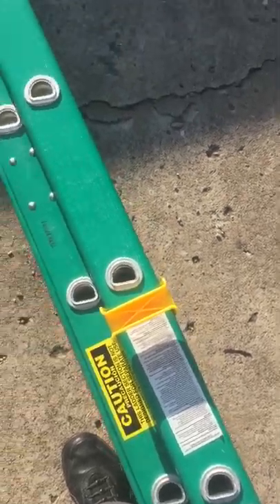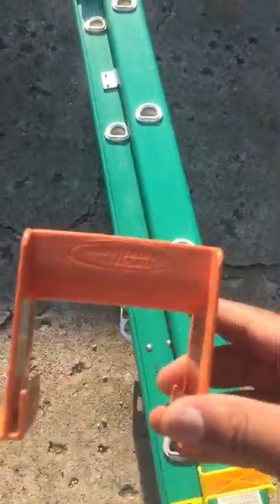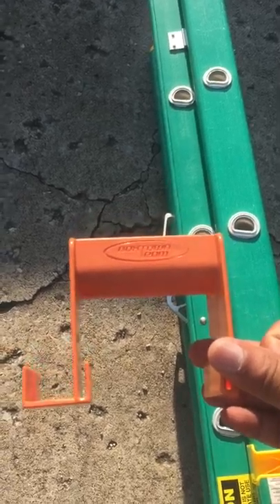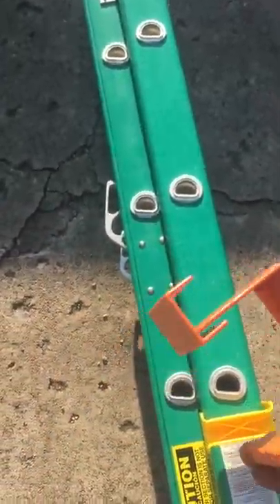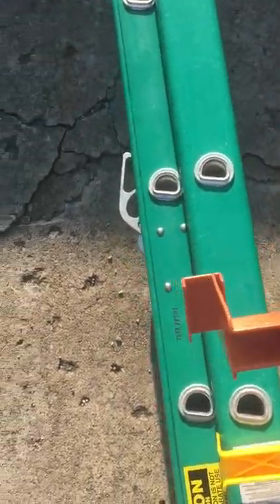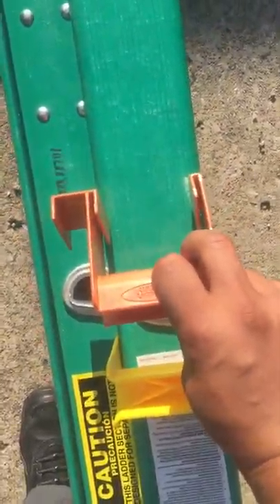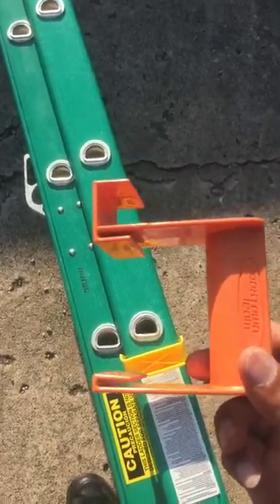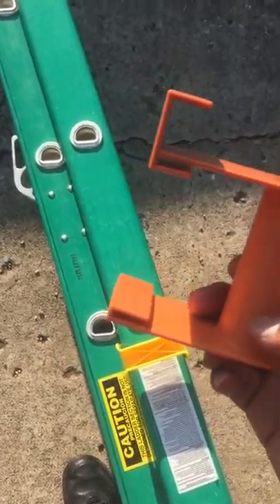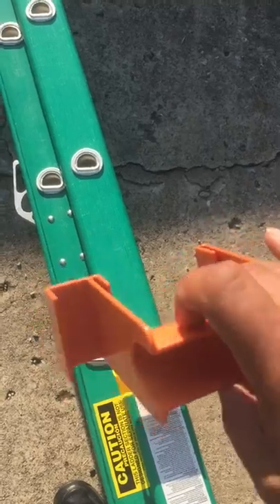Now this model, which is the A-proof ladder carrier, will work on the older extension models. You have to force fit it on there — you can almost get there. But because of the newer edge style, these clips will not fit on this one. So it will fit on the older extension ladders — they have a straight edge — and you'll be able to force fit that on there and it will stay without any slippage.